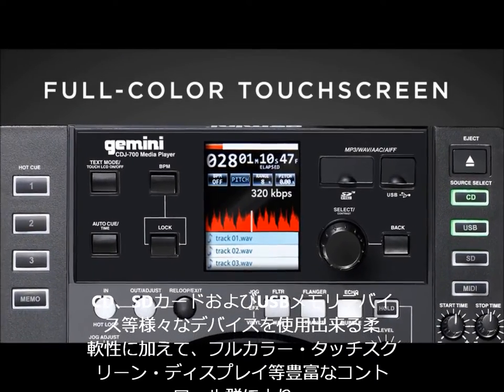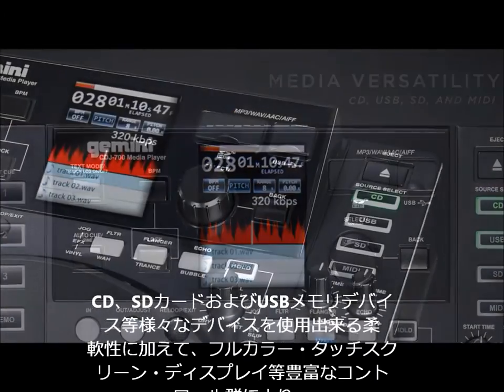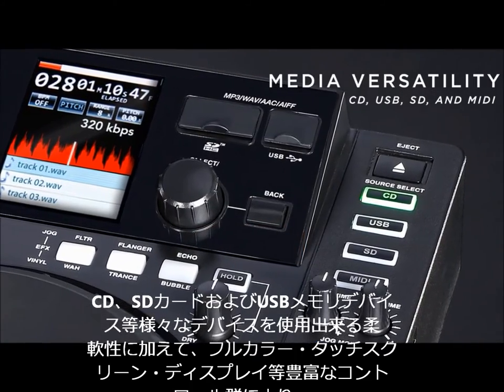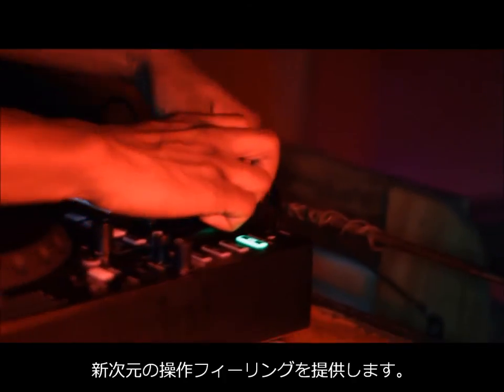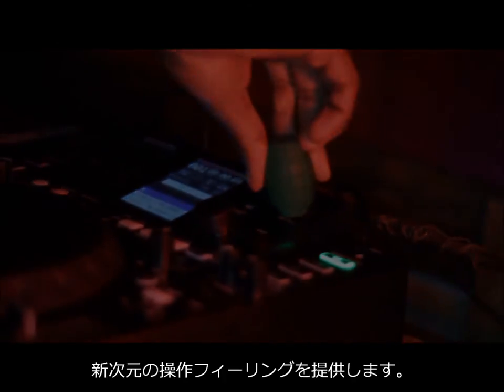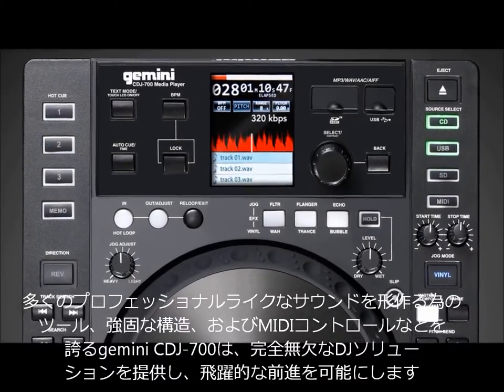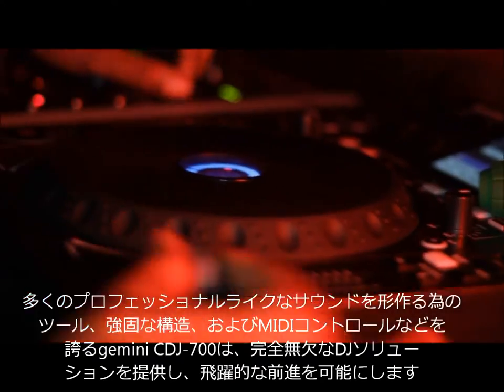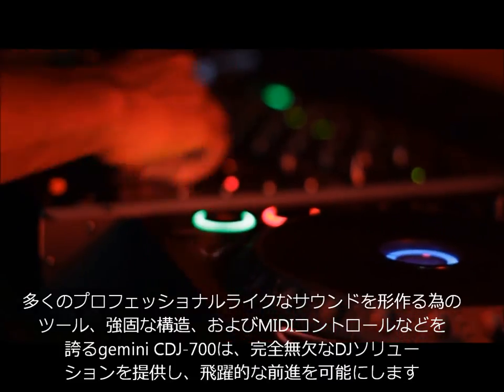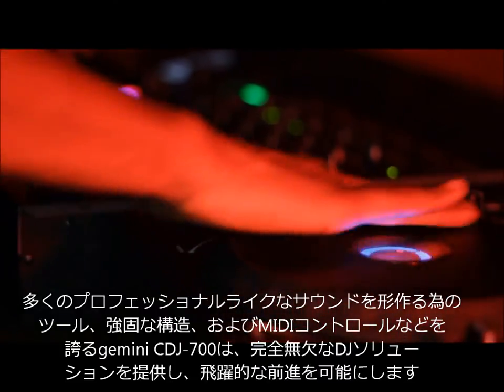Featuring the industry's first full-color touchscreen display, along with playback flexibility for CDs, SD cards, and USB memory devices, the CDJ700 offers a new dimension of tactile command. Boasting an array of professional song shaping tools, robust construction, and even MIDI capabilities, Gemini's CDJ700 provides a consummate DJ solution and represents a major leap forward for Gemini.